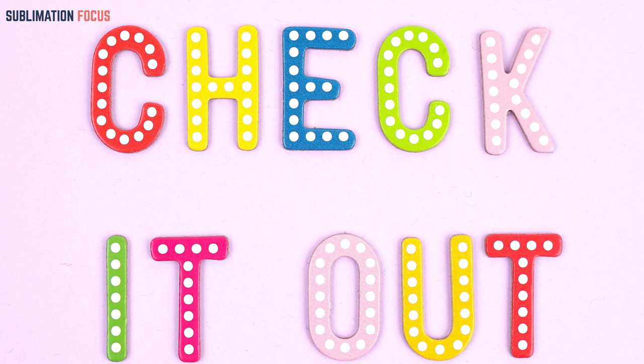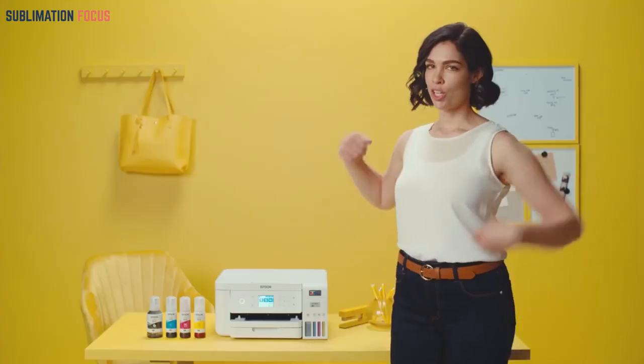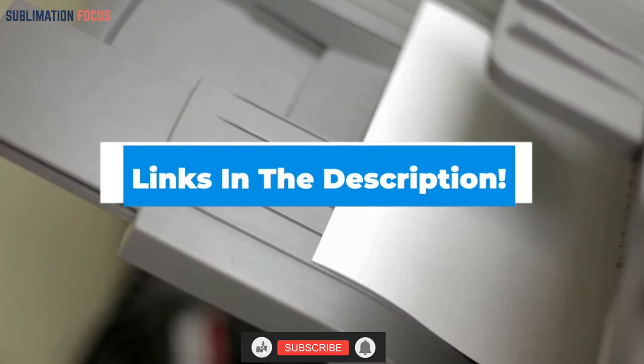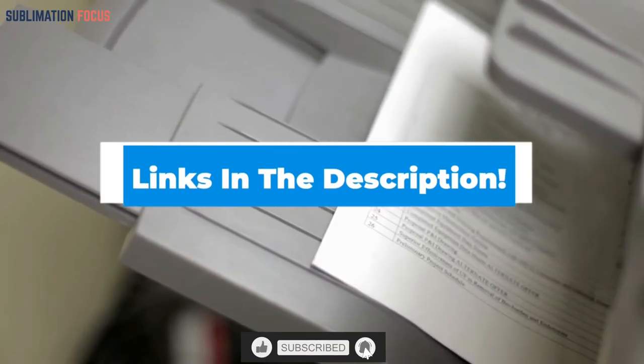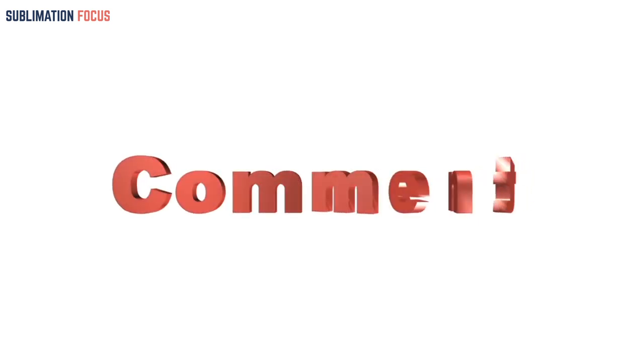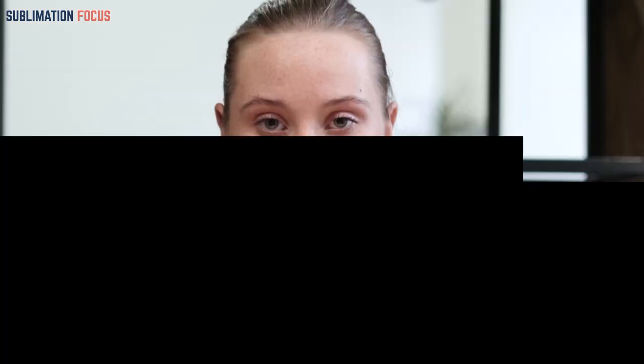That covers the printers that can be converted to sublimation printers. Sublimation printers are a great piece of equipment to have at home or at the workplace. You can find more about these options through the links in the description below. Don't forget to subscribe to the channel, like the video, and tell us in the comments about your favorite converted sublimation printer and why it's your favorite. We'll see you in the next video with another interesting topic.